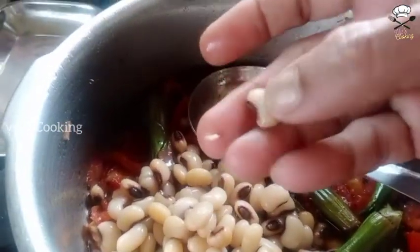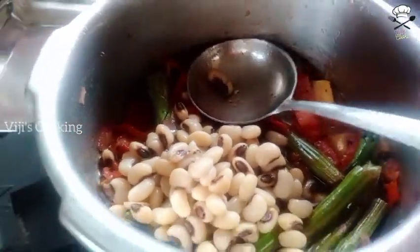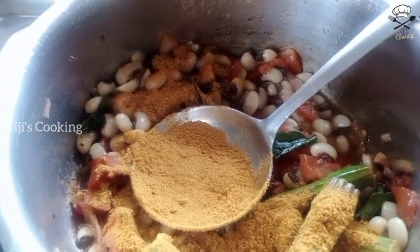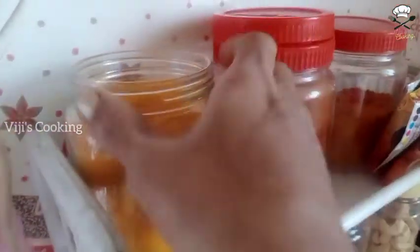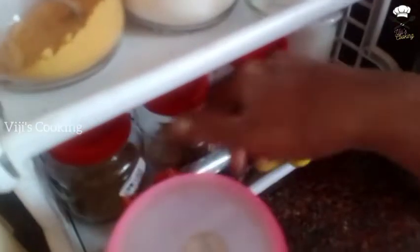I will cook the taste more. 1 teaspoon of tea, 1 teaspoon of tea, 1 cup of tea.